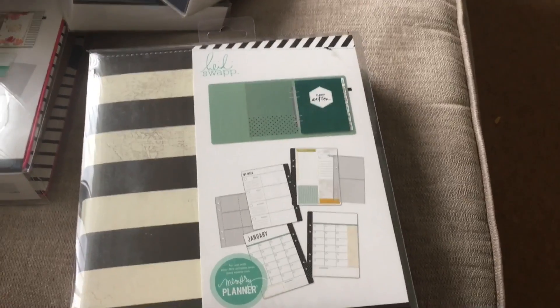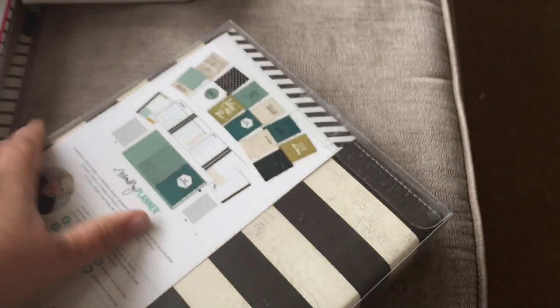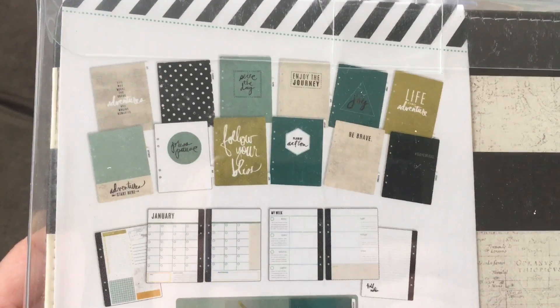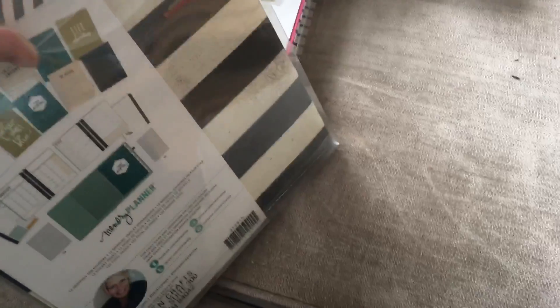This is one of their new A5 size planners. It's black and white stripe, it's got a map design, and it's pretty much similar to last year in terms of the inserts and stuff, but I thought I would just show you.